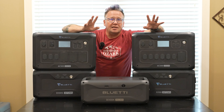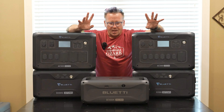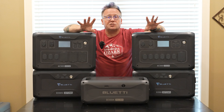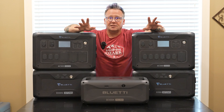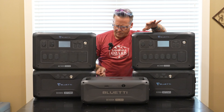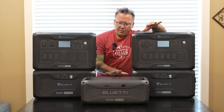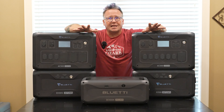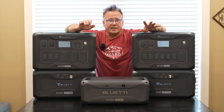Obviously there are some concessions that were made to get this to that price point, but no concessions were made in the quality of the batteries. They are rated at 4,000 cycles to 80%, which is a very long lifespan. I think the B300s are rated at 3,500 cycles, but at 4,000 cycles this actually outlasts the other B300 line for basically half the price of the B300S.